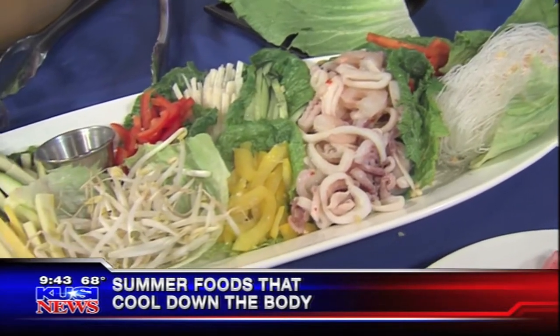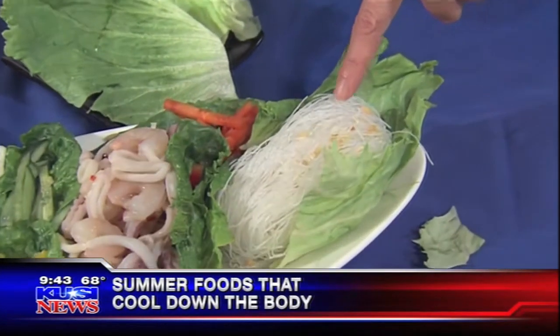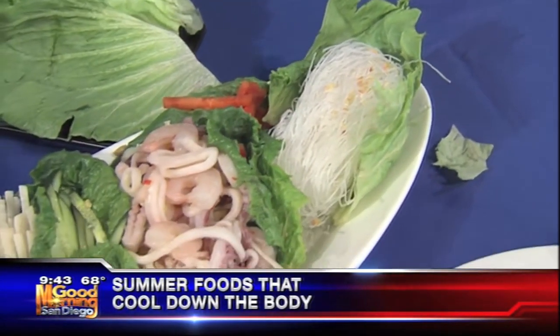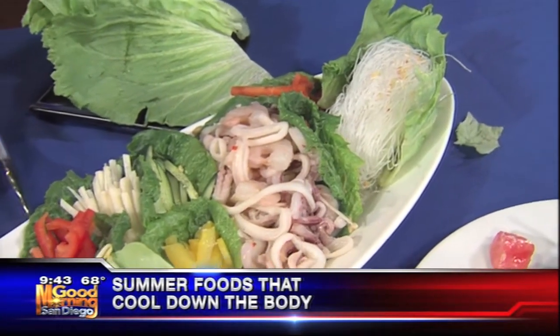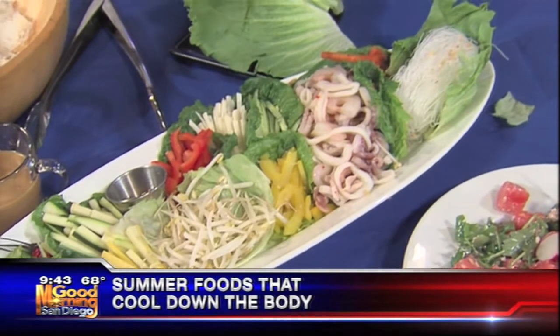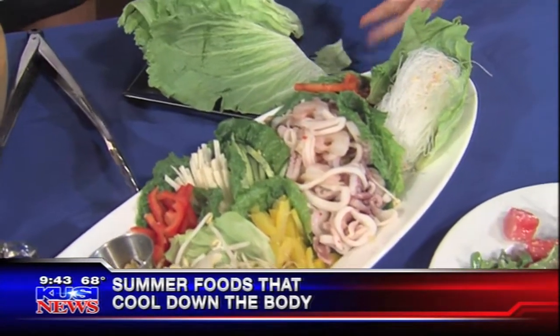I know people see these dried cellophane rice noodles — the rice sticks — in their markets and may not know what to do with them. They're pretty easy. I've actually put the recipe and method for this on the Facebook page — Blueprint Cafe San Diego. We'll get that on our website too for everyone. What do you do with those noodles?